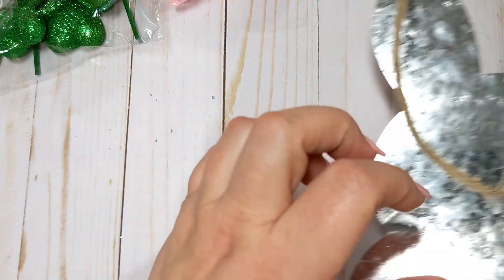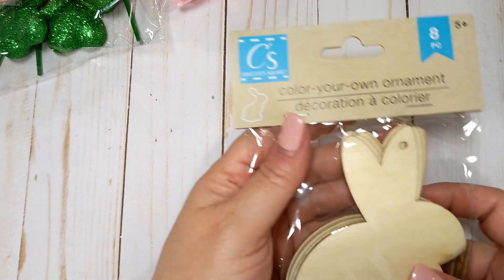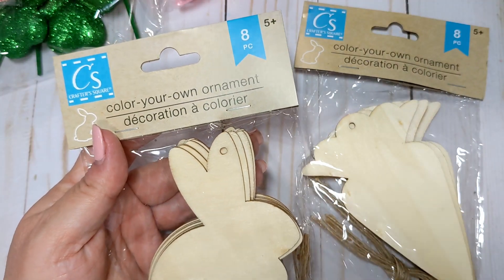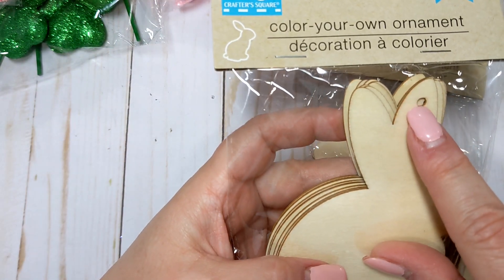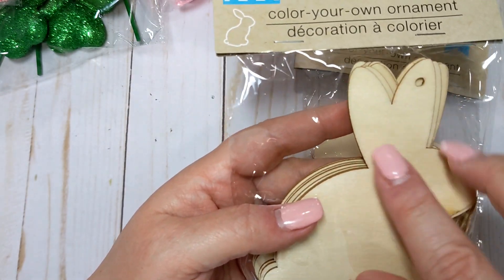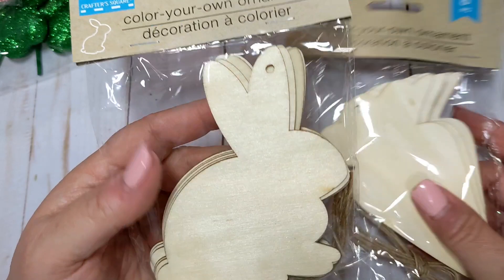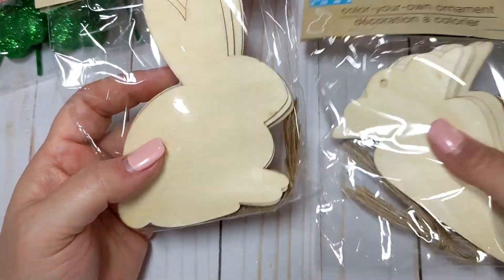I also found a galvanized bunny I thought was really cute. I'm not sure what I'm going to do with it yet, but I picked it up. I found some little wood veneer bunnies and carrots that I'm going to use as embellishments. You can fill the hole with putty used to fill nail holes in your wall — let it dry, sand it down, and you'll never know there was a hole there. I'm going to do that since I'm not using them as tags; I might paint and decorate them.